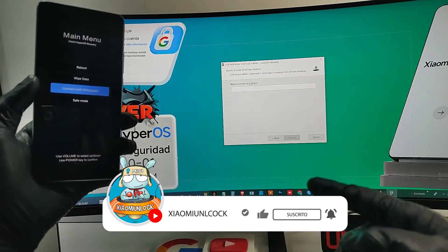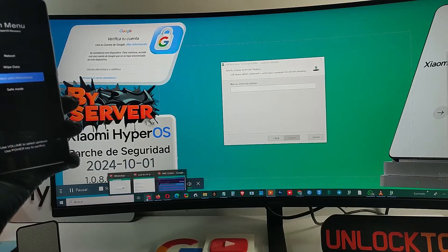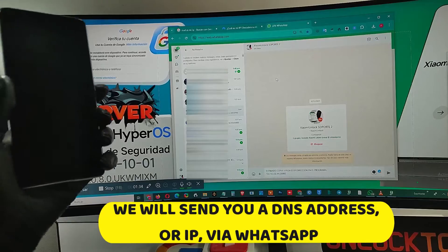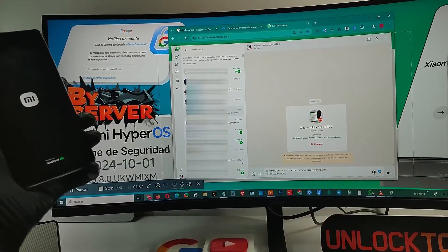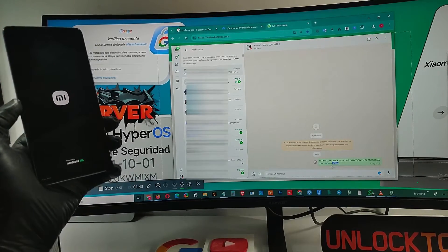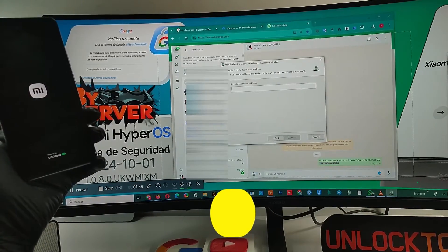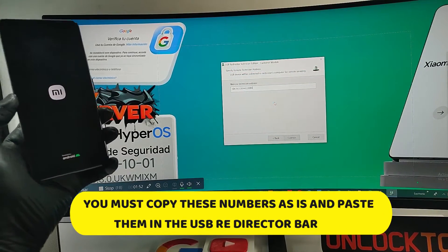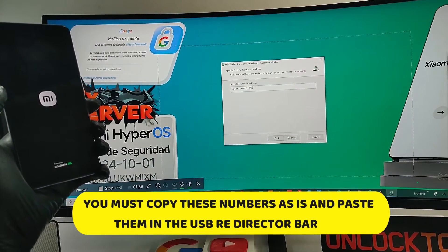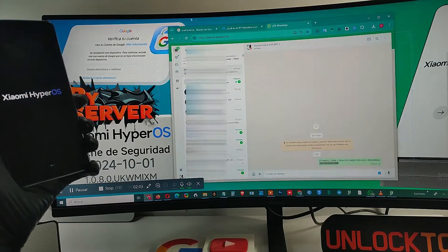Remember to subscribe to our YouTube channel so you receive notifications of new updates and technological advances for your devices. We will send you an NS address or IP via WhatsApp. You must copy these numbers as-is and paste them into the USB Redirector bar. Then you must send us your IP address — so that the program in our offices can recognize your equipment among the many process requests we receive.